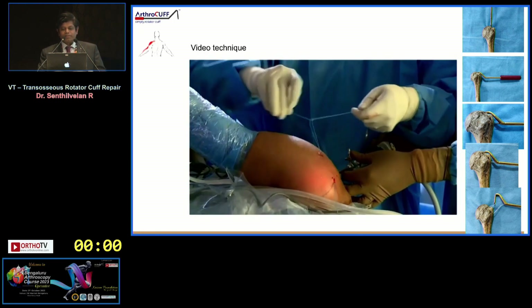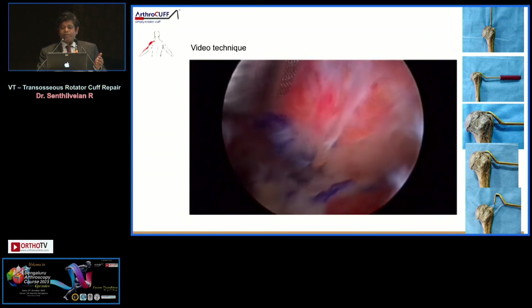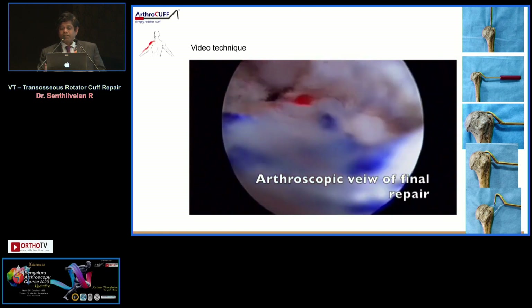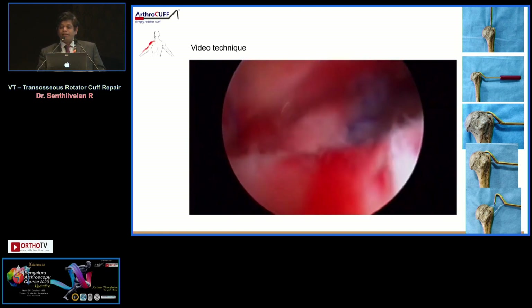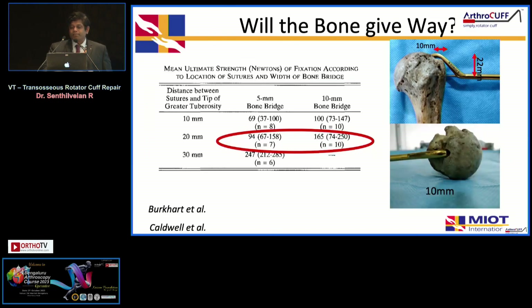The sutures are tied in standard fashion. The advantage of this system is that you can create a hedge pattern, X-pattern, or any number of suture configurations, providing a robust repair. You can see the sutures going across all the cuff tissue. The technique is already published.